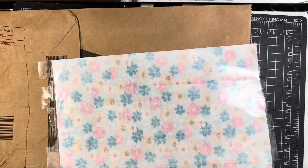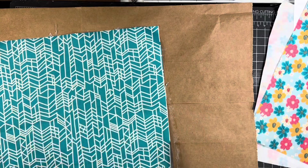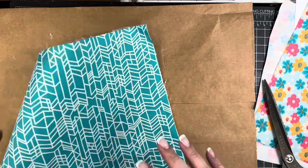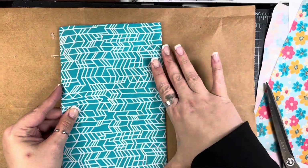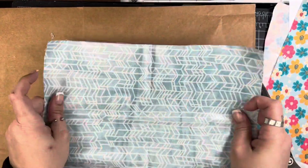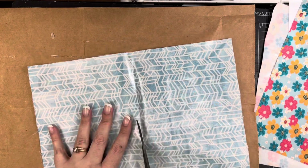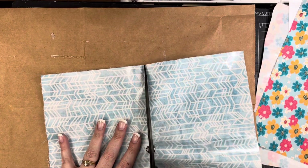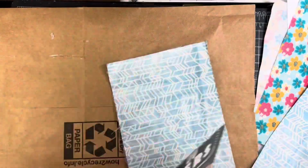Typically you would cut your Heat and Bond a little bit smaller than your fabric so you wouldn't have this problem, but I wanted to make sure I had all of the fabric available to use, so I am having to work on a paper bag. It's good to cover your surface anyway just in case. I did that for both pieces of fabric, and now this teal one I am marking the center and just trimming it down with my scissors. I'm not worried about a super straight edge here because this is going to get covered up by the other fabric.